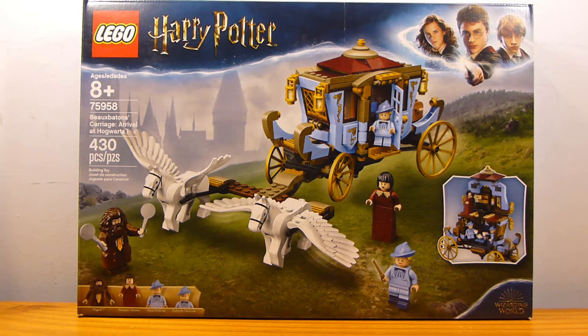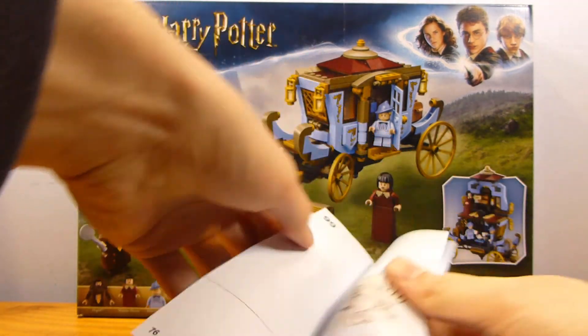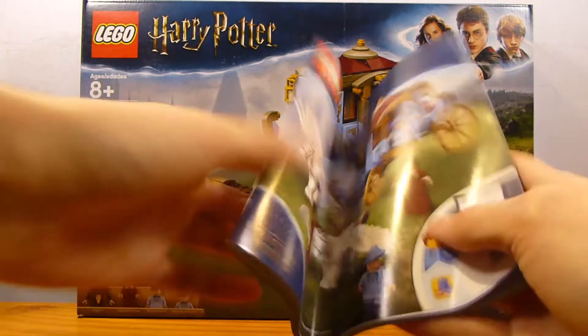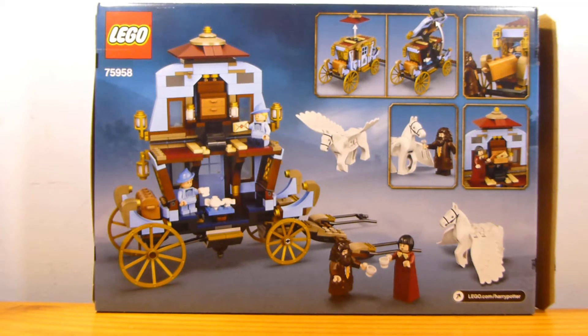It contains four minifigures, of which all are exclusive, and it does have one instruction booklet. You can see in the back of this instruction booklet that there are actually no ads, which is odd for a Harry Potter set. This was released as part of the 2019 wave, alongside other sets mostly based on the Goblet of Fire and Prisoner of Azkaban. This one is based on Prisoner of Azkaban, and this is actually the first time we've seen this appear in LEGO form.